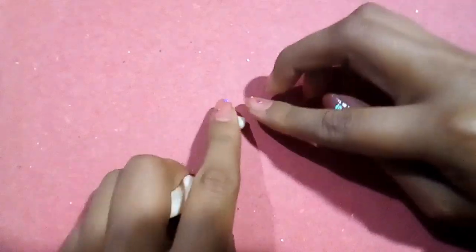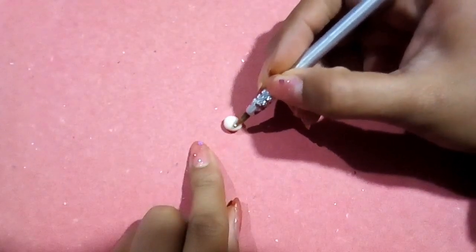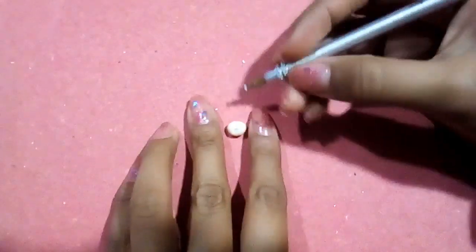Primero vamos a moldear su cabeza haciendo un óvalo pequeño. Con punzones y acocadores pequeños formaremos las cuencas de los ojos y alzaremos un pedacito de masa entre ellos para formar la nariz. Y por último marcamos la forma de la boca.